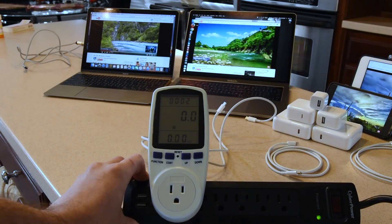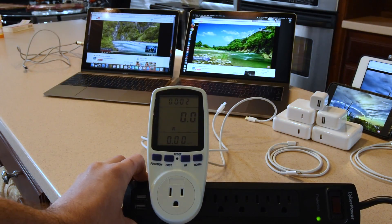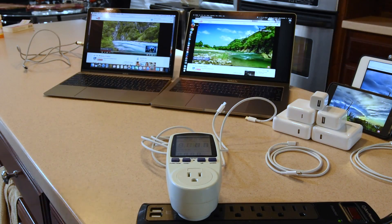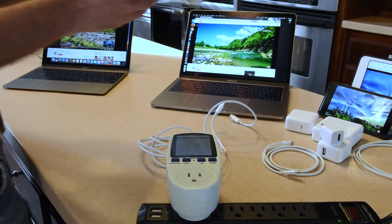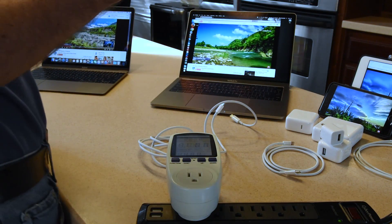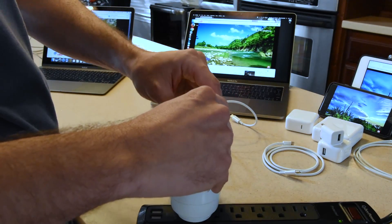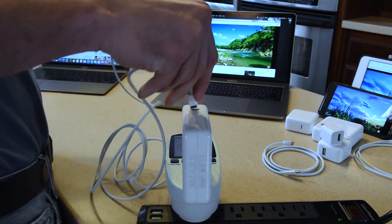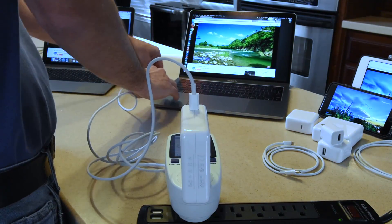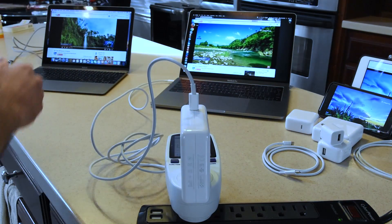We're going to start with the MacBook Pro and grab the 87-watt charger that comes with the 15-inch. The goal is to see whether the MacBook Pro 13-inch will actually draw the full 87 watts from the bigger charger, because that would be nice. All computers are on full screen, Wi-Fi streaming a 4K video, and are at 20 to 40% battery.